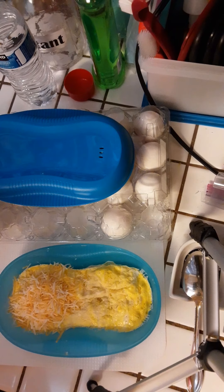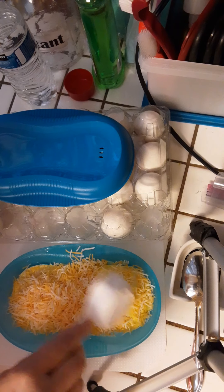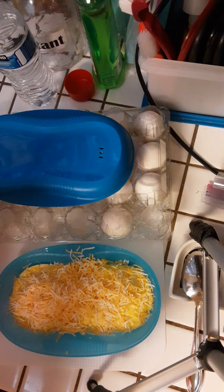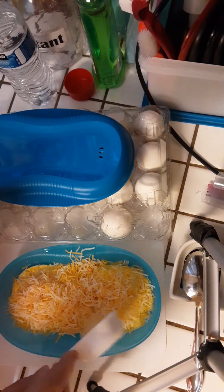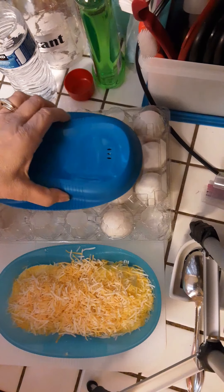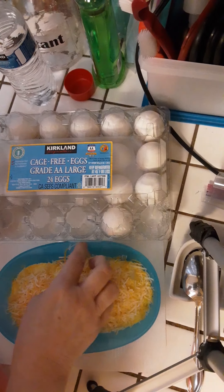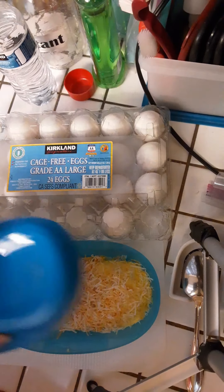I keep my quarter cup measuring cup in the bag, and then I just put the cheese on there. My husband and I are big cheese lovers, so we put plenty on! Then I put the cover back on and I'm going to put it in the microwave for 30 seconds.